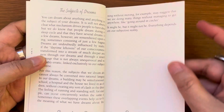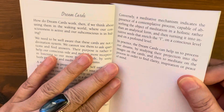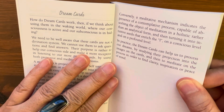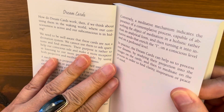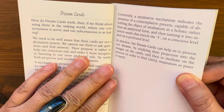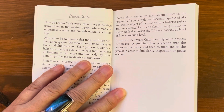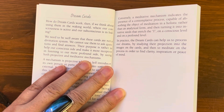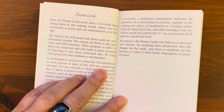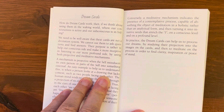The guidebook then covers 'The Subjects of Dreams' with another page and a half. Then it moves to 'How Do Dream Cards Work.' It explains that in the waking world where our consciousness is active and our subconscious is in hiding, we need to be aware that these cards are not a divination system — we cannot use them to ask questions and find answers. Their purpose is rather to help our conscious side become more receptive and listen to our more profound side by using both projective and meditative mechanisms.